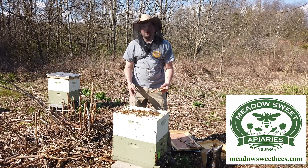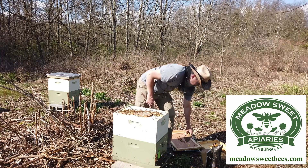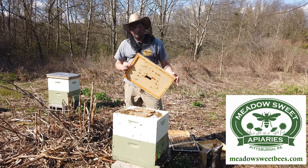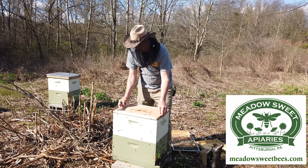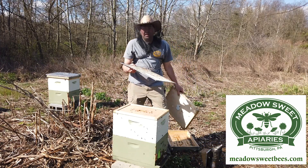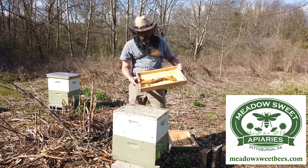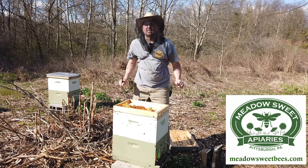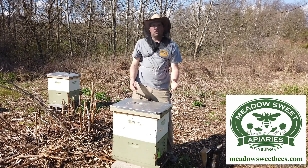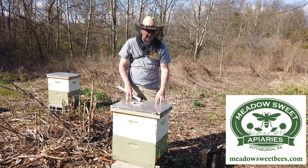Now because here in western Pennsylvania we still might get a cold snap, I'm going to leave these pollen patties up above here just for another week or two in case the bees need it. I'm going to take my inner cover, which has a recessed bottom on it, and place that over top. I'll put my queen excluder back in here just for storage — it doesn't serve any purpose at this point. I'll place my candy board on here as well for storage. I don't need it at the moment. And I'll place my outer cover back on. We'll come back in a week or two, check the status of these frames, and see how well they've been drawn out by the bees below.